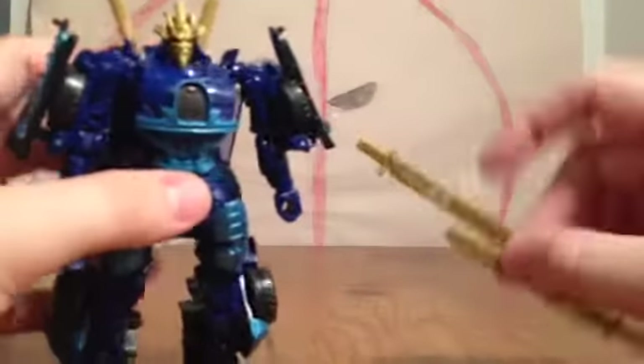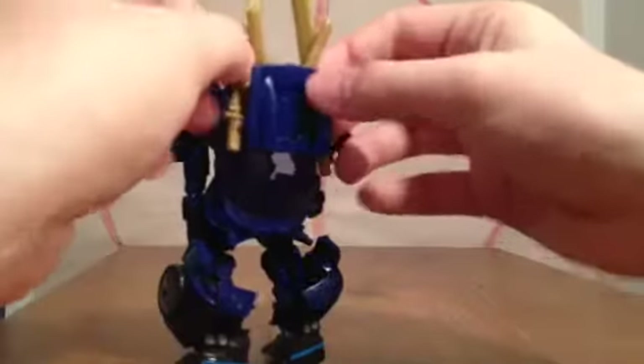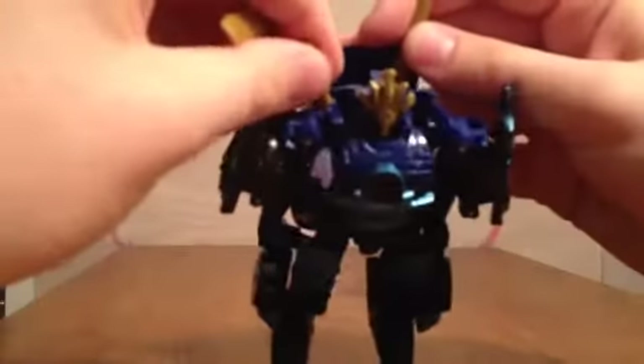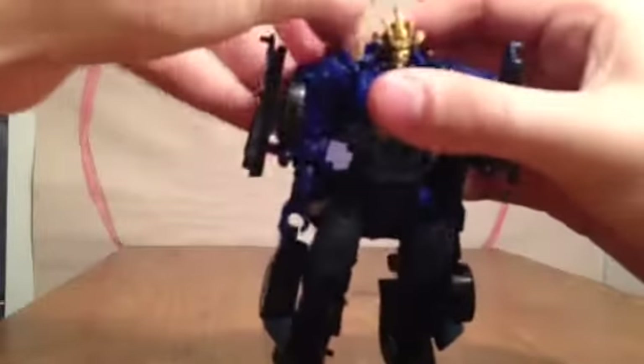These swords actually do get plugged in right here. In the movie he only uses these small swords that stay on his back. But if you've seen the movie or the game, you see he has four swords sticking up. The easiest way I found is by taking the big swords and having them stick in the backpack like that, and having the small ones pegged facing up instead of down. That's the best way I could come up with for displaying him with all four swords on his back. Typically what I'll do is have the little ones on his back and the big ones in his hands.